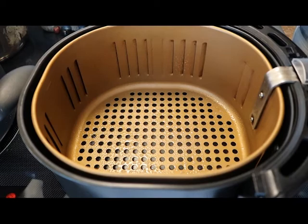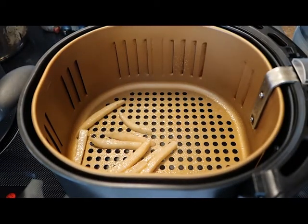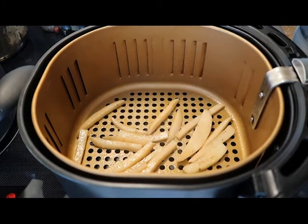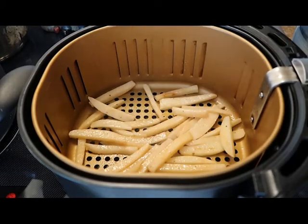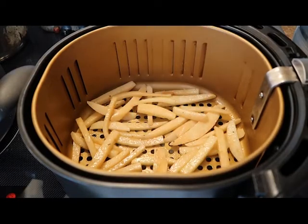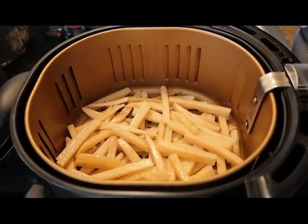Next, you're going to want to get these into your air fryer basket, and you are not going to want to overcrowd this. What I had in the bowl, we're only going to use about half of that at a time. We'll get these in nice and evenly without overcrowding. So into our air fryer they go — 400 degrees for about 20 minutes.